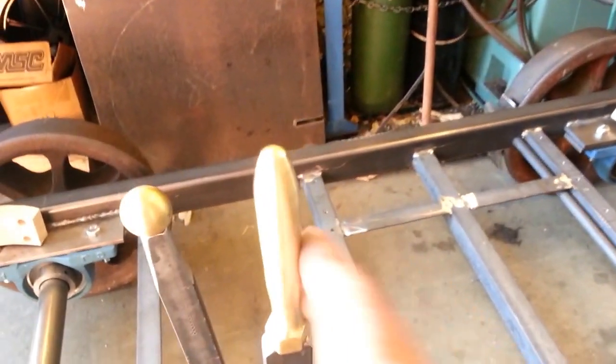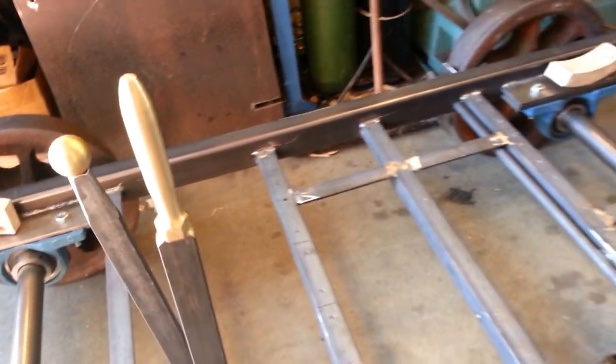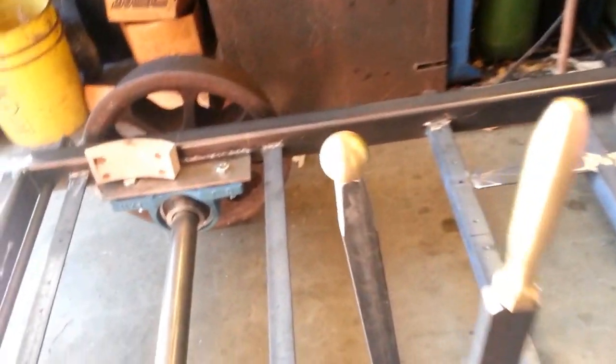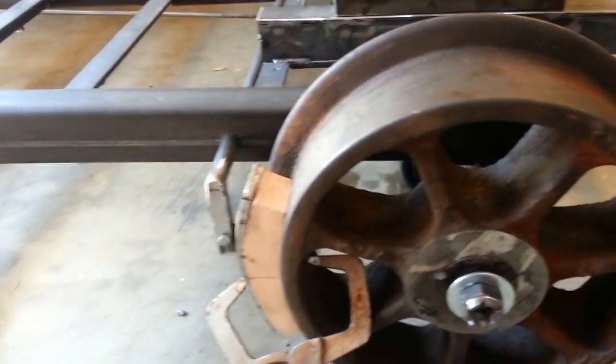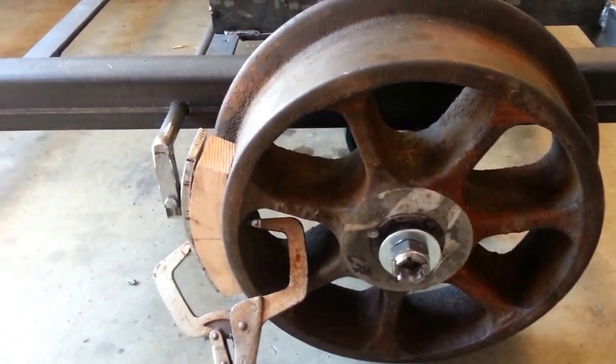Forward and reverse lever just to engage and disengage the clutch and brakes, brake lever here. The wheels I've had for a long time — they're 18-inch railroad wheels.